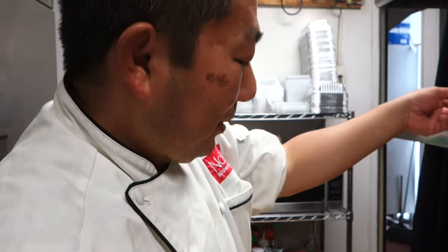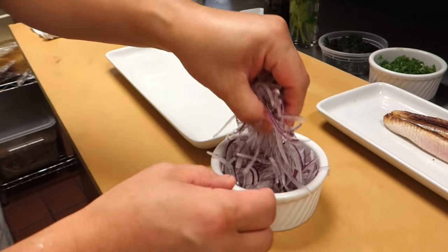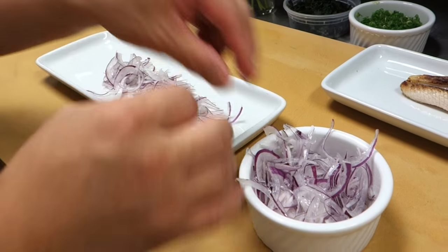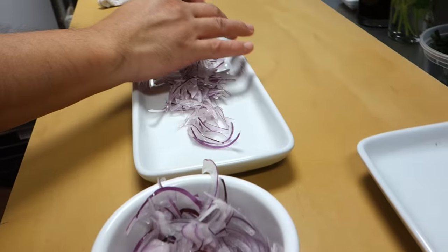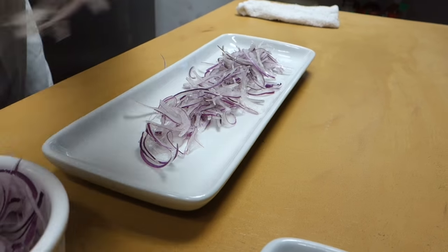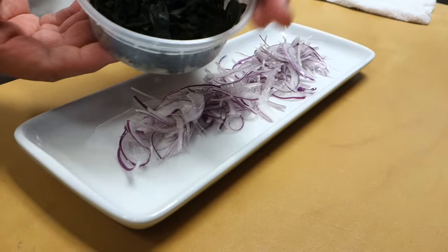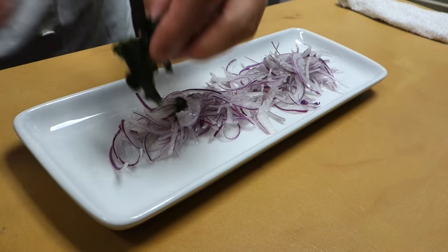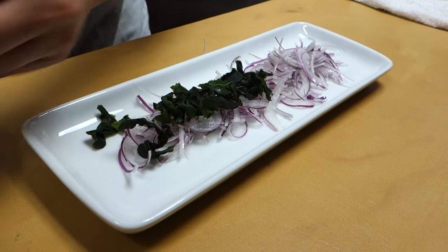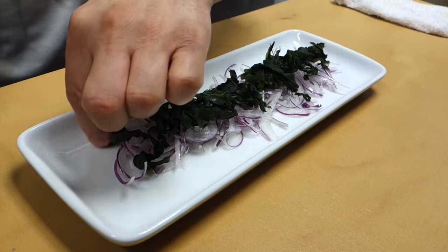Next step — set up on the plate and slice the red onion. And wakame seaweed. You find that at maybe a local Asian grocery store? Yes, it comes dried. I just soak it in some water for about a minute or two.